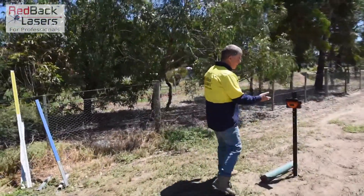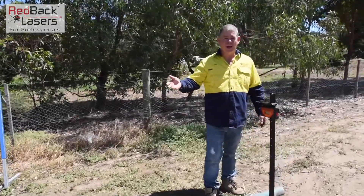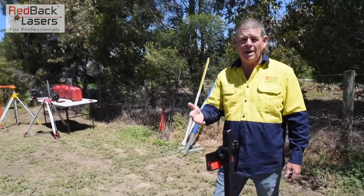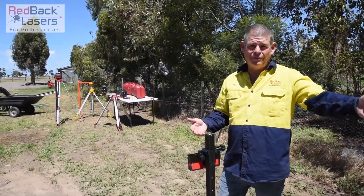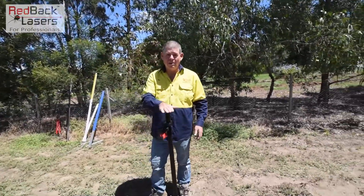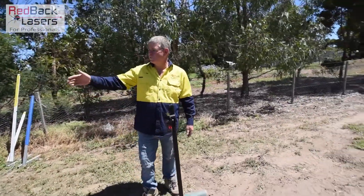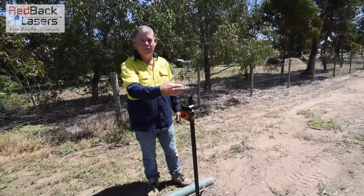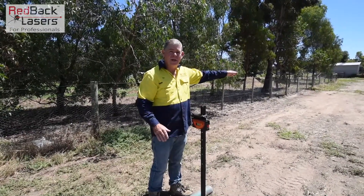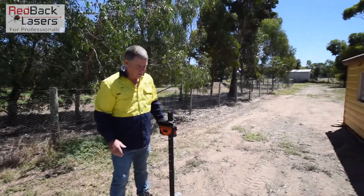We've set this up about five meters away from our laser — we can track up to about 50 meters away. That receiver will pick up that laser beam up to 350 meters, forward and reverse. I've put it on a shortened star post to start with, so once we've tracked for alignment, even if we were at 50 meters, we can still throw the laser above this and not shadow it out, and pick up the rest of our fence line.